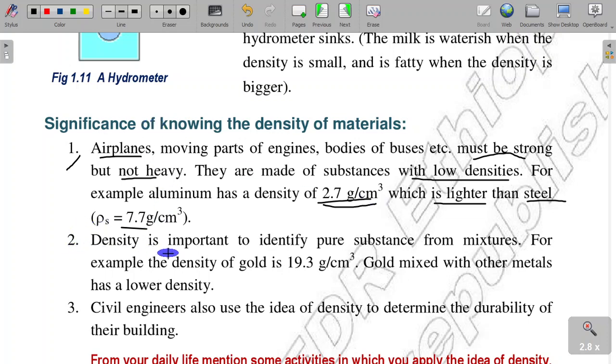Density is important to identify pure substances from mixtures. Its density is important to identify pure substances from mixtures.